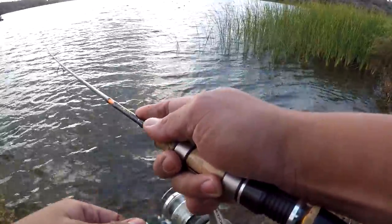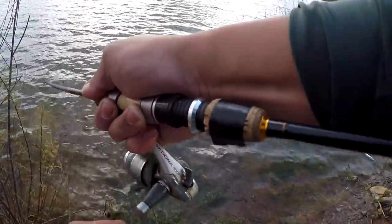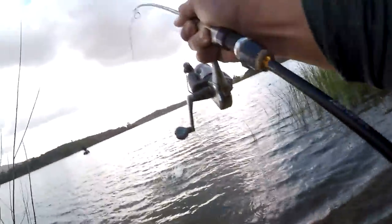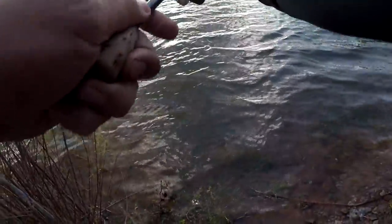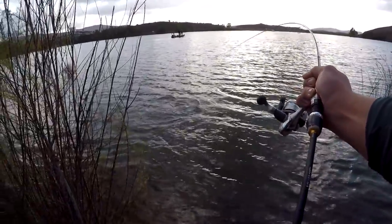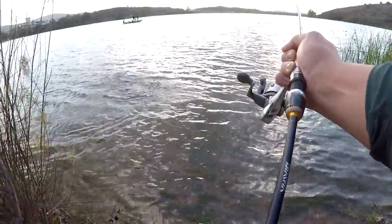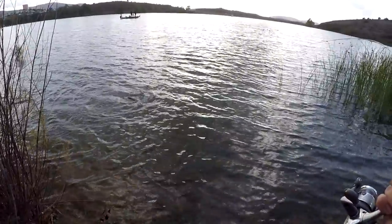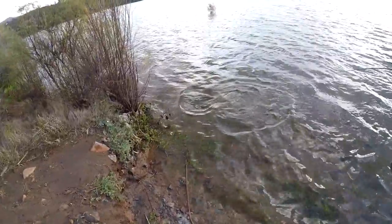There we go! I like to keep that mini jig always in the middle of the water column. Oh, there we go — that's a good one! I've got it on so I'm gonna have to tire this guy out. It's a good one guys, really really trying to horse me here. As soon as I put that scent on — I think it was second or third cast — I got a big one to bite my lure. Oh guys, this is a good one!